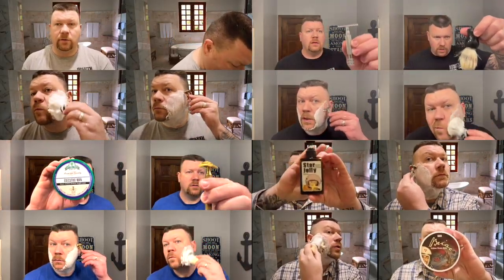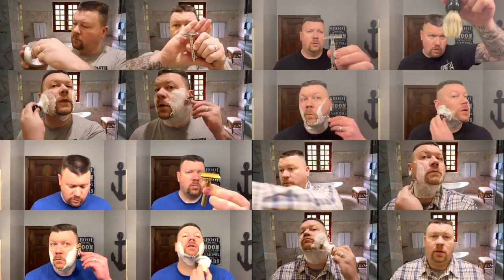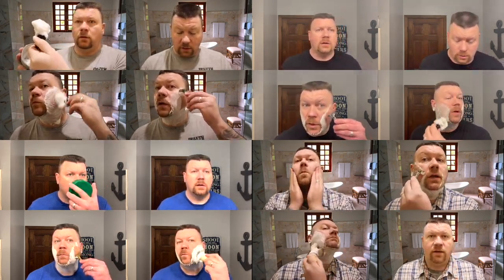I'm going to wet my face. Oh yes, it's Sunday and it's time for another shave.